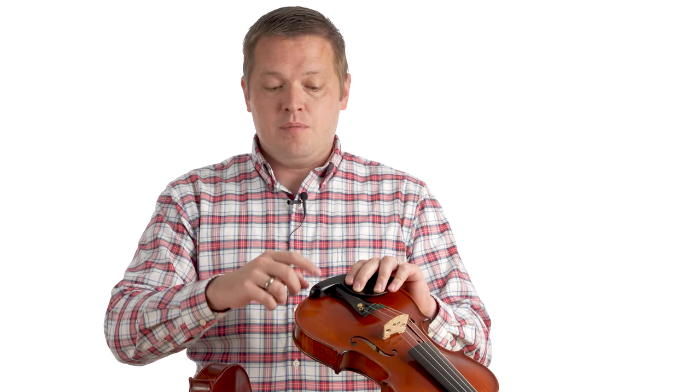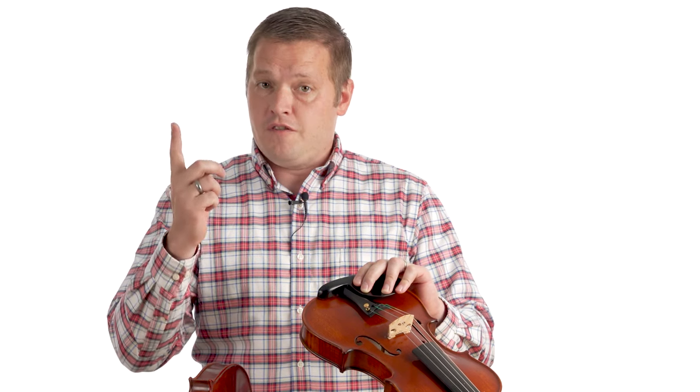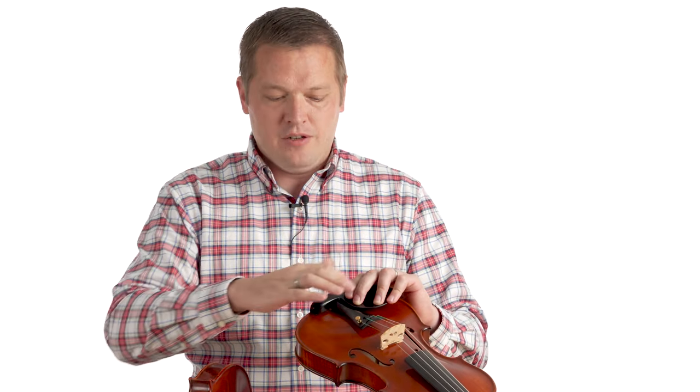To figure out if your chin rest is buzzing, we can do a really easy test to diagnose it. What we're checking for is whether the tailpiece, when it vibrates, is making contact with the chin rest of your instrument. Take your finger and tap the tailpiece in a percussive way. One of the sounds you can hear is a sort of wood-like buzz or rattle, which is indicative of the chin rest being the problem.